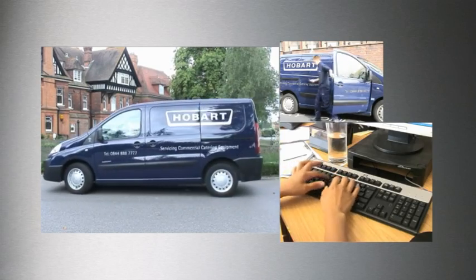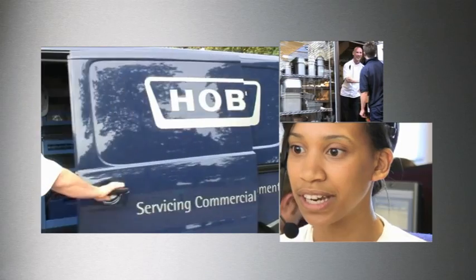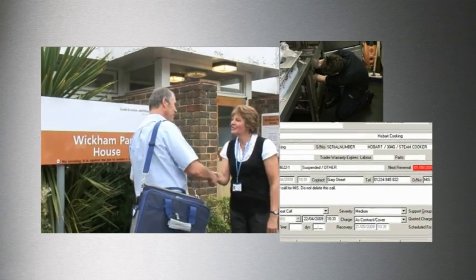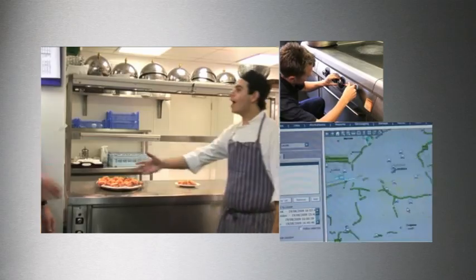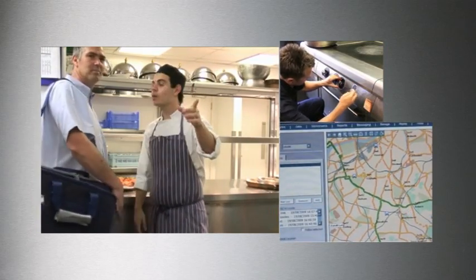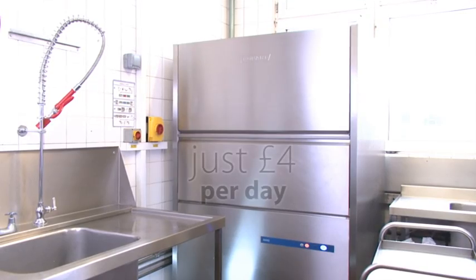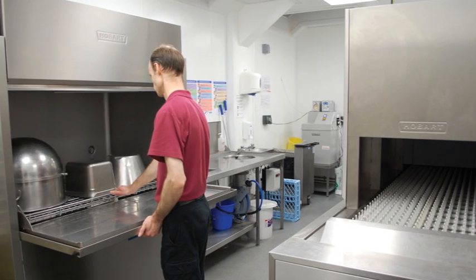Every Hobart machine is supported 7 days a week, 52 weeks a year by Hobart's award-winning service team. Hobart After Sales Service will ensure you get many years of trouble-free service from your Hobart utensil washer. Hobart has a utensil washing solution for every size of business, starting from just £4 per day, fully installed, tested and commissioned.